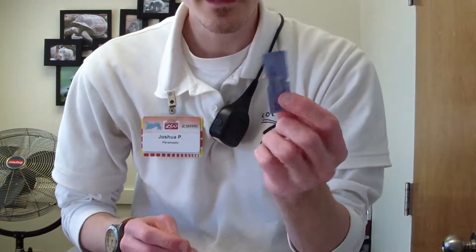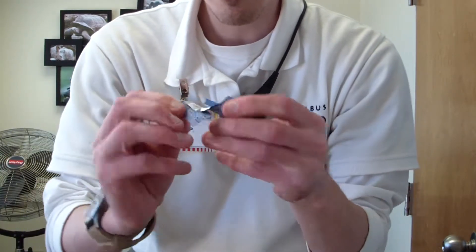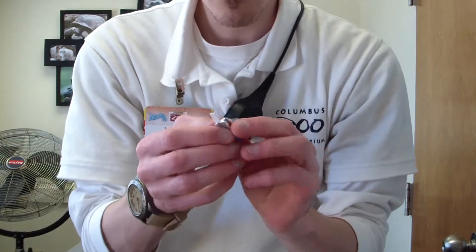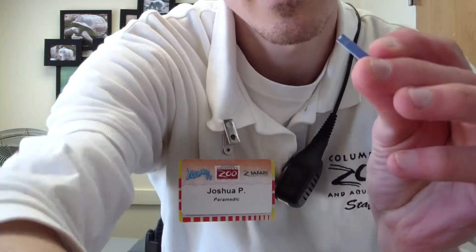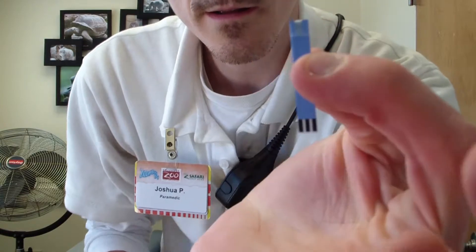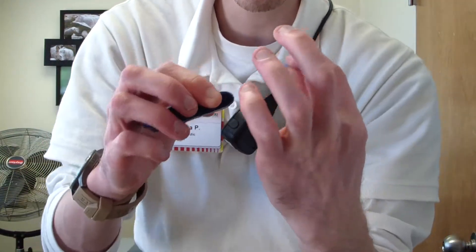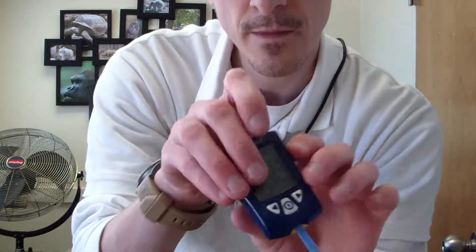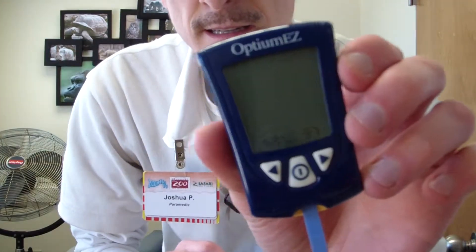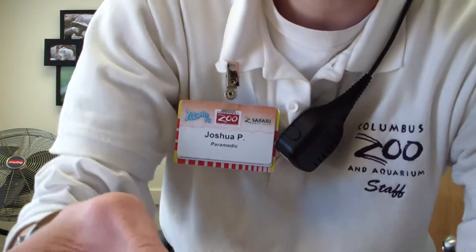Here is my glucometer strip. I'm going to tear it off like that — I tore the wrong end, but that's okay. This end, the one with the checker mark, is like a barcode, so it's going to go into the glucometer just like that. The glucometer instantly senses it and loads up, and now it's waiting for blood.